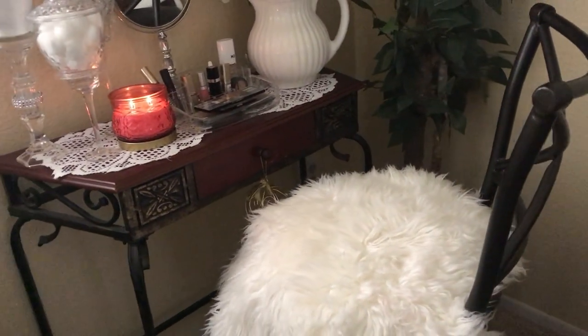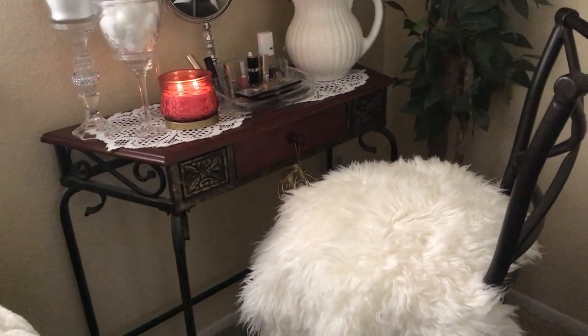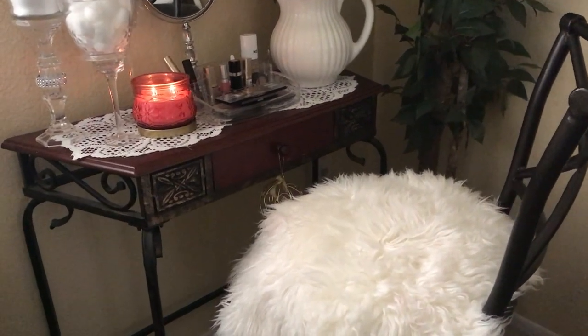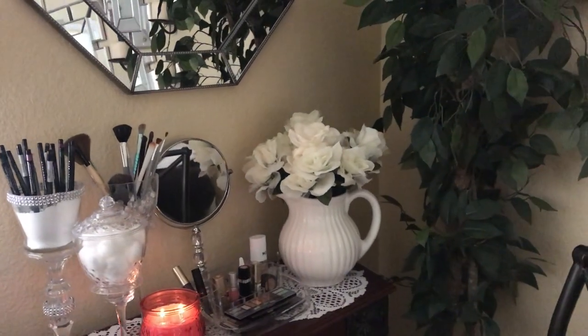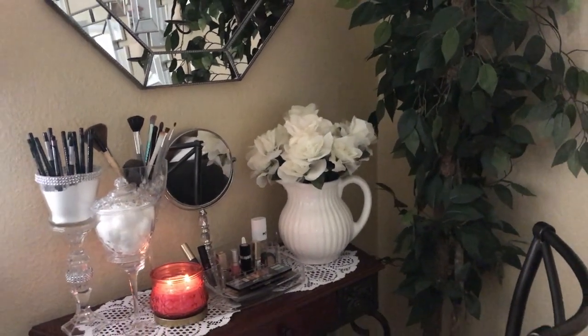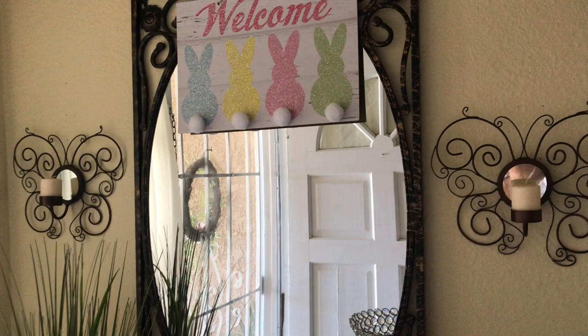I have a nice fur fox throw on top of the stool. I really like this! My son came in and said, 'Mom, that looks really nice.' I hope that you have enjoyed watching what I did with this table.